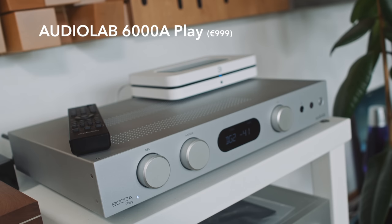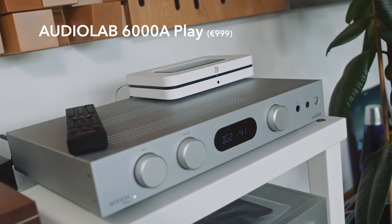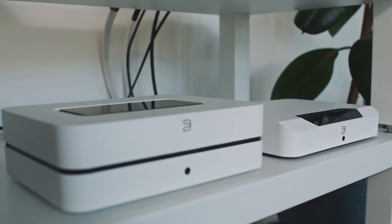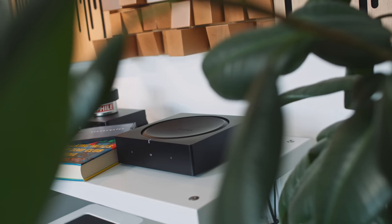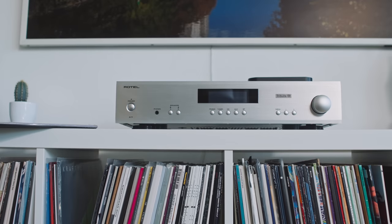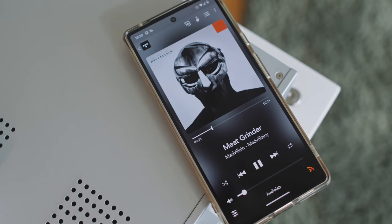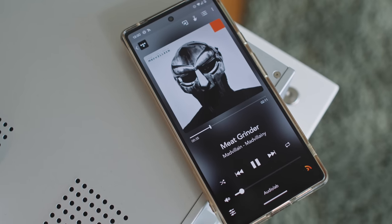Last Christmas, we reviewed the Audiolab 6000A Play streaming amplifier, and I thought it was a fantastic sounding amplifier — truly, just one of the better ones I've heard at around $1,000. For me, it sounds better than the Bluesound Paranode, the Bluesound Paranode Edge, the Sonos Amp, the Rotel A11 Tribute. These are some of the more affordable things that I've heard this year after that review. So the Audiolab for me is the pick of the bunch when it comes to sound quality, but when it comes to streaming functionality, I'm not so keen.